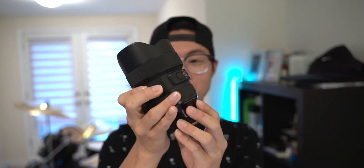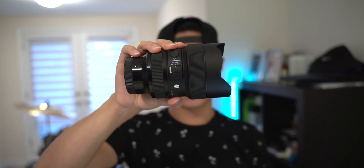Yo, what is popping, everybody? Welcome back to Jaycee. Before we start this video, I want to show you guys something. So this is my new lens — the Sigma Art 14-24mm f2.8.